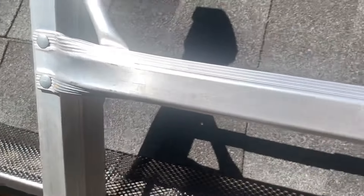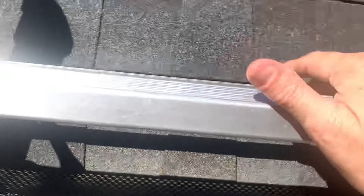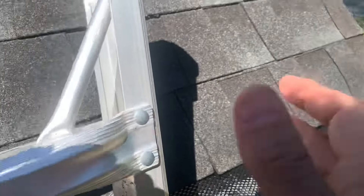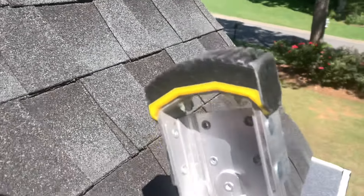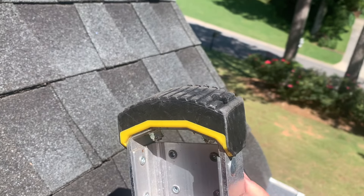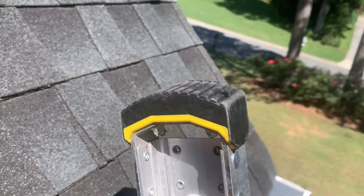Of course, be careful on your ladder. I use the Home Depot Gorilla brand ladder — I've loved these ladders. I've had this one for a couple of years and it's been very multi-purpose. What I like most is the feet: if they wear out you can just unscrew them and replace them, which is cool.